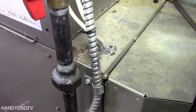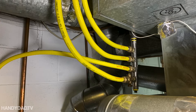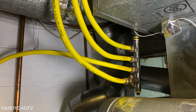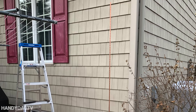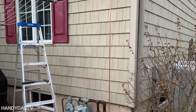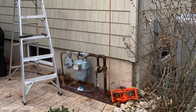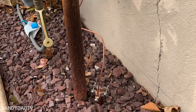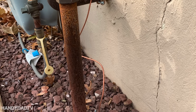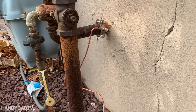The furnace is on and I don't have any leaks — everything looks good, and now I can fire it back up. One thing to note is that CSST is vulnerable to damage because of lightning, so you have to ground it. To do that, I opted to put a grounding rod out by my gas meter. I pounded an eight-foot grounding rod into the ground and then attached it to the gas line going into the house — and that's how I accomplished that.